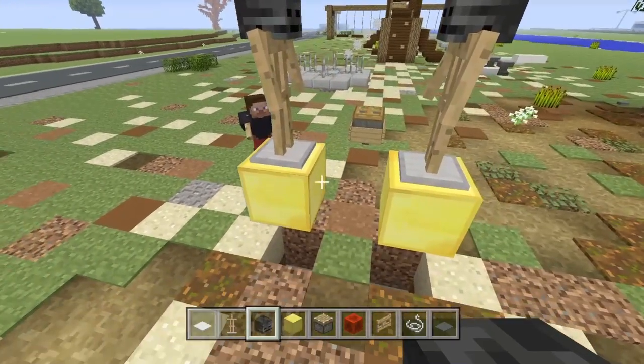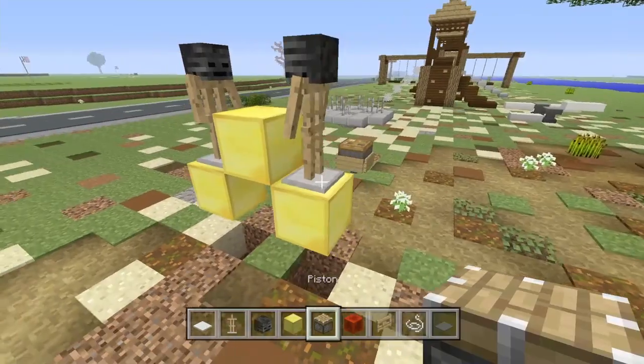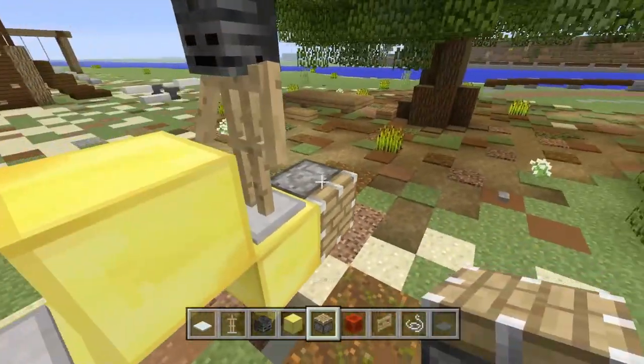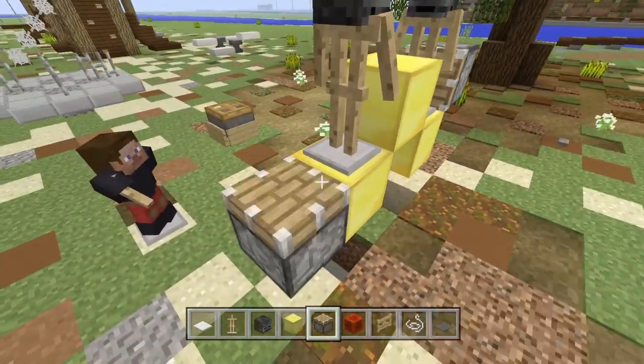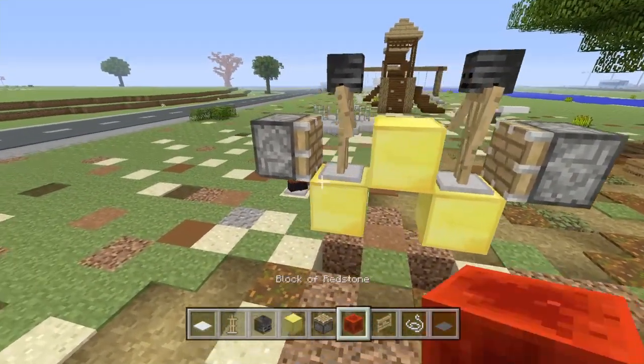This will be the tires. Go ahead and come up with a block right here in the middle, because you're going to take a regular piston, face it like this, and push these into each other just like this.